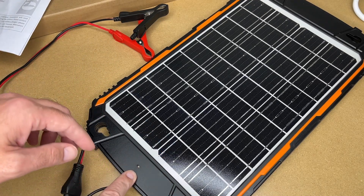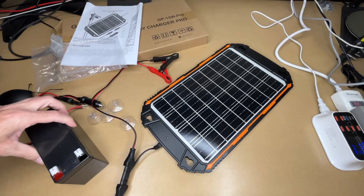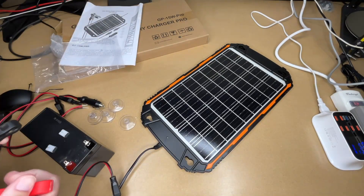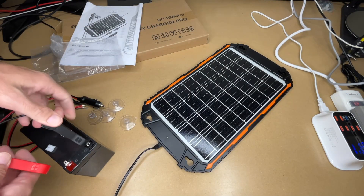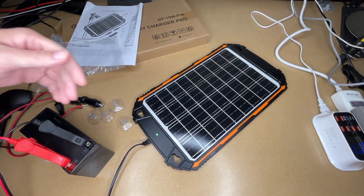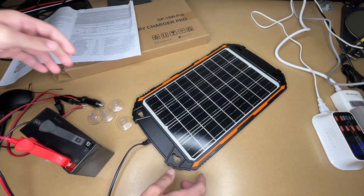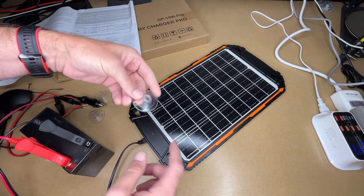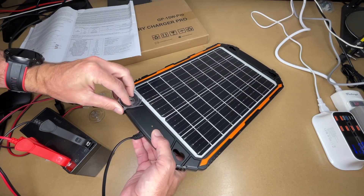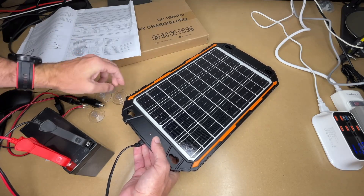We have an LED light on the panel, which is currently off — we likely don't have enough light hitting it indoors. I'm going to connect this up to a small 12-volt lead-acid battery anyway just to see what we get. When I turn up my camera light, we are getting some voltage on the panel, and the red light means it is charging. There's one more accessory — the suction cups — which you could use to mount the panel on a front or rear windshield.